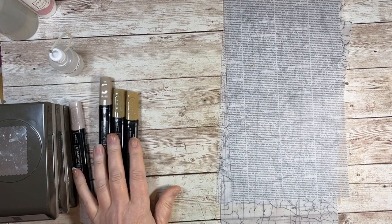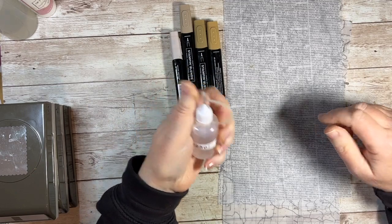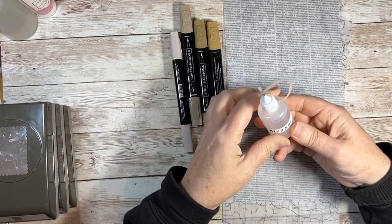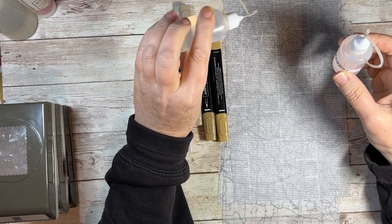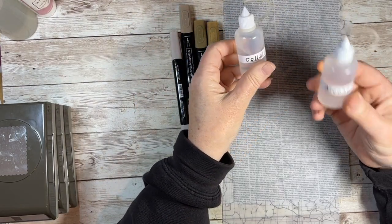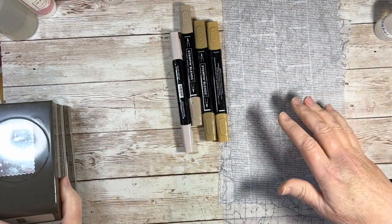I've got some alcohol markers to do the alcohol technique, and I've got some alcohol. I had to label it alcohol because it looks exactly the same as my glue — just goes to show, even with labelling it, I got it wrong. I could just imagine me picking up alcohol by mistake and ruining my project.